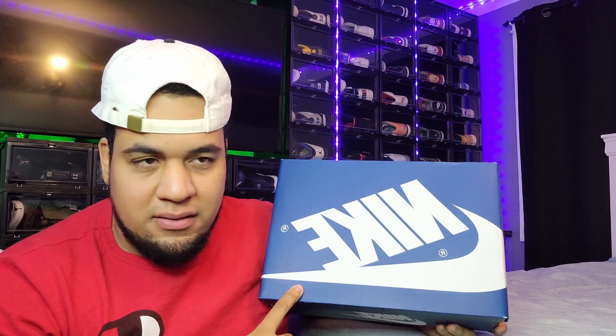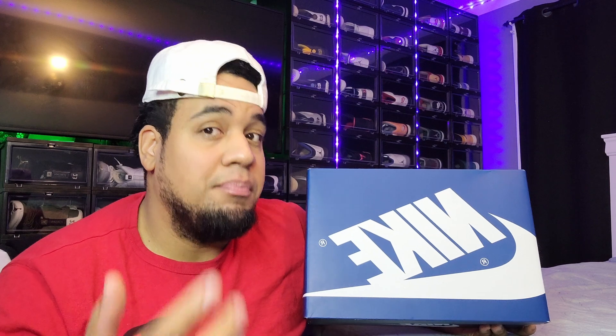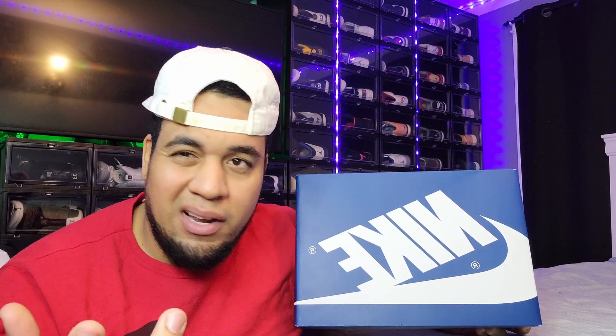I like the fact that now they try to match the box to the shoe — so if the shoe is blue, it's a blue box. Price-wise it's on the higher side, $180 plus tax, $191 to be exact, so they've got to give us at least a little better quality. Usually we just get that same black and red box.